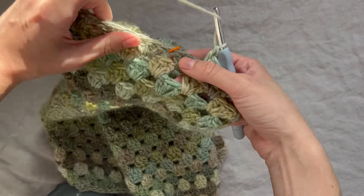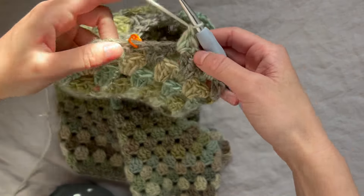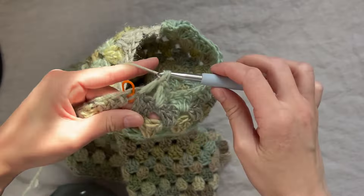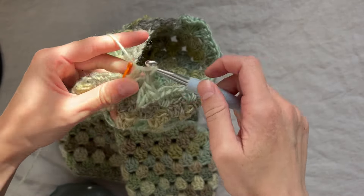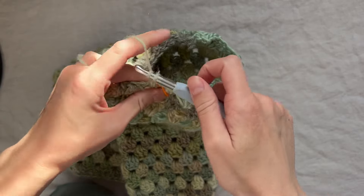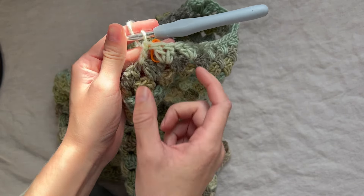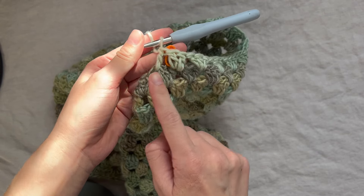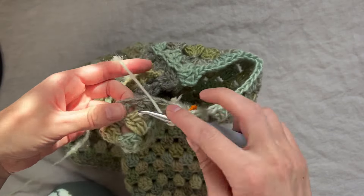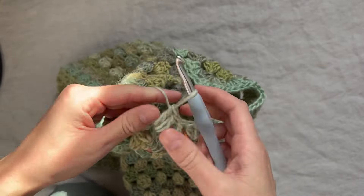Once you reach the middle bottom of the sleeve, this is where we decrease. If you want flowy sleeves without tapering, skip this part. To decrease, place two double crochets in this space, then one double crochet in the next space. In the next row, treat these three double crochets as if they were one granny cluster, placing a cluster here and on the other side when you come back around. From here, just place a granny cluster in all remaining spaces and meet me back at the beginning of the row.